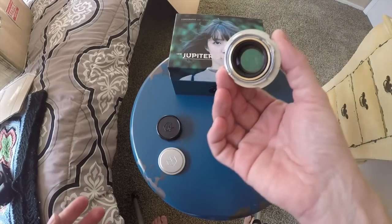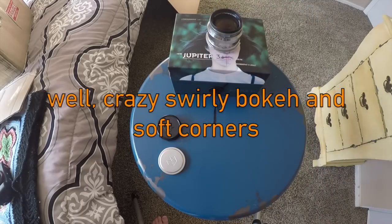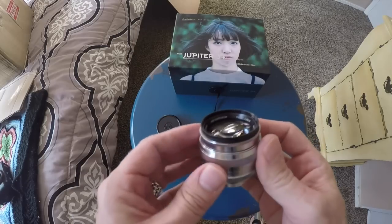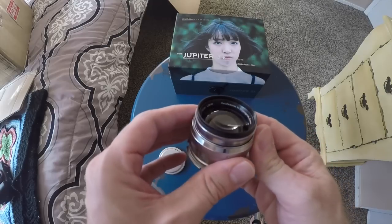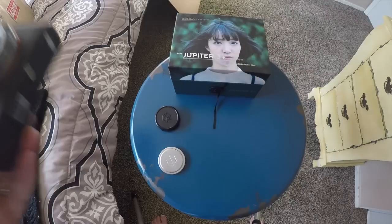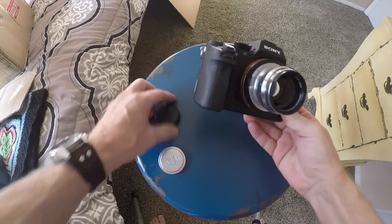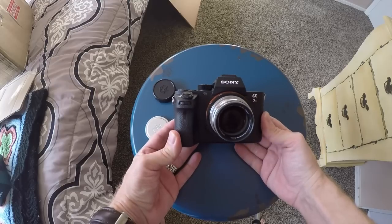It's going to give you that same beautiful glow and bokeh of the original, but it should be sharper. It's manufactured in Russia. It's a 50mm f/1.5. Here it is on the Sony a7R II, which is what most people are using besides their Leica M's to mount M glass.